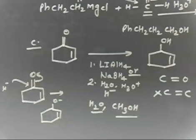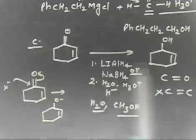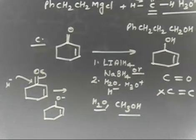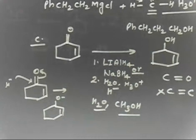So these reagents can be used for reduction of only the ketone — they cannot reduce the C=C double bond. If you want to reduce both the double bond as well as the ketone, you have to take H2/Pd. Copy this one and then we will go to the next problem.